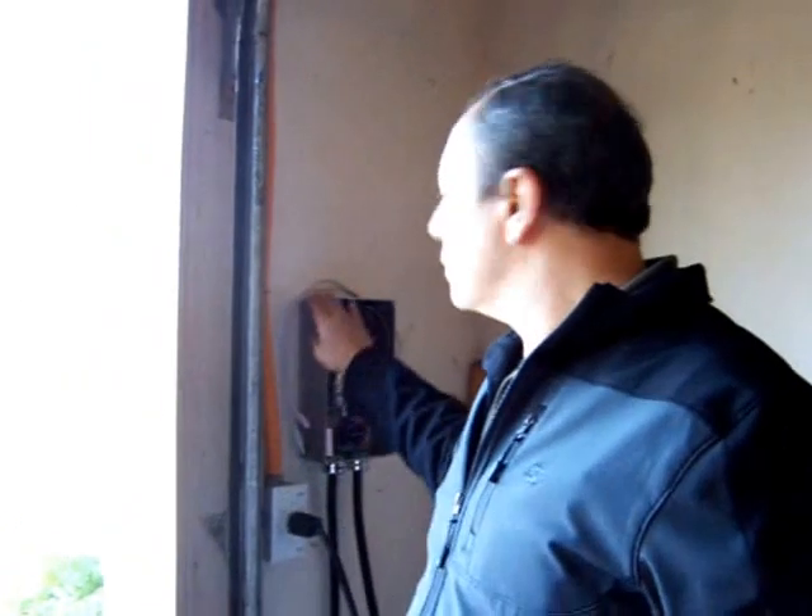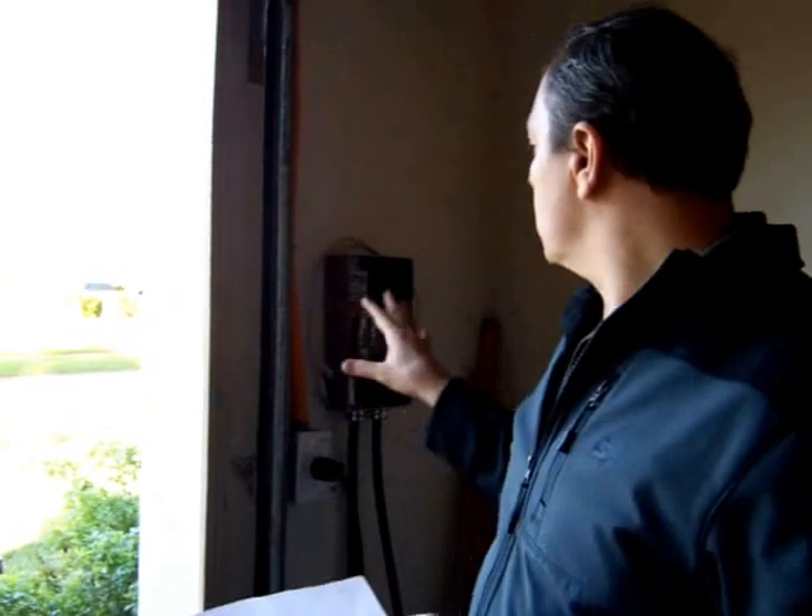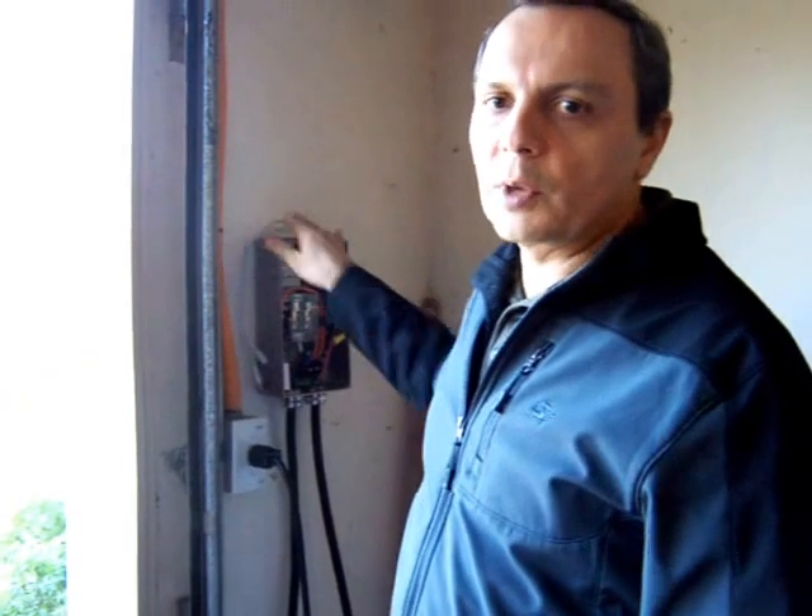The first thing I did with this charging station is I moved it. It was over there next to the main board, and I changed it to this side because I think this side is much better. I can charge a car on this side, charge the Sentra on that side, and even charge cars parked outside.